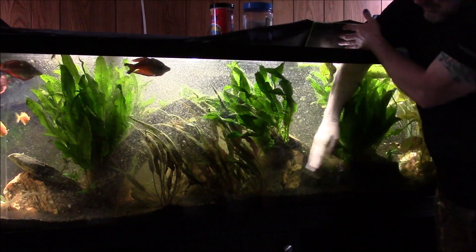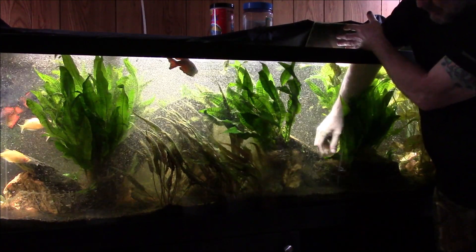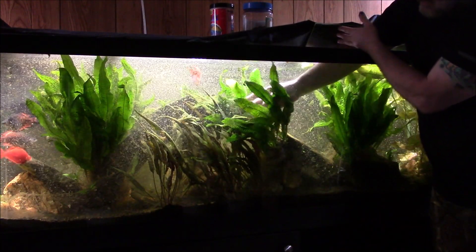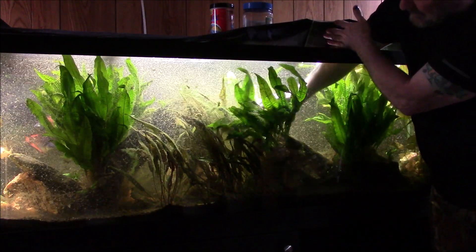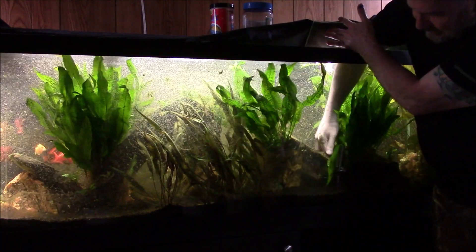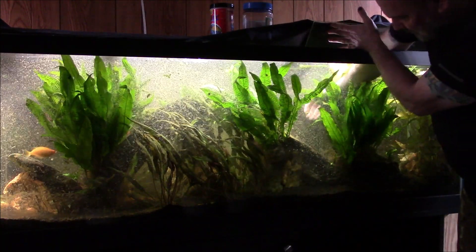What I'm doing here is just moving a lot of this mulm and detritus and stuff down towards the other end of the tank. It collects in a couple of traps I've got set up down there for it. Next time I get in here and do a water change, I'll be able to gravel-vac a lot of that stuff out of there very easily. So far I do not see hide nor hair of a dead or injured fish.